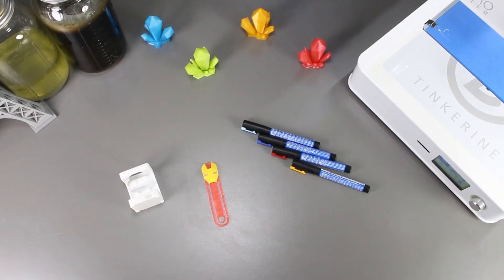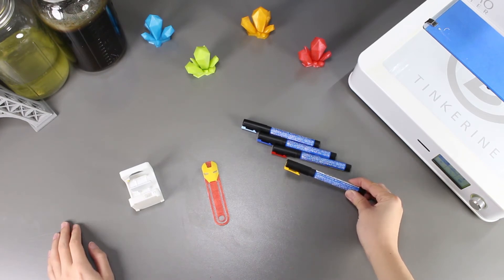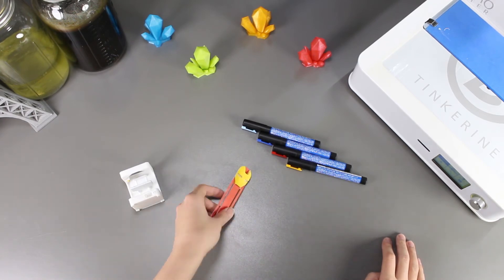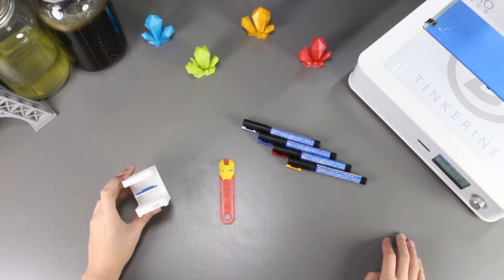Well there we have it. We tried finishing our prints with acrylic paint markers and it turned out pretty well. It is definitely easier to apply to your print and you don't have to worry about using toothpicks, paintbrush or thinner. It is less messy using these markers compared to actual painting.